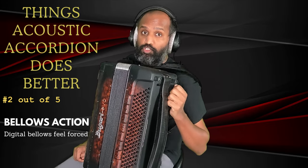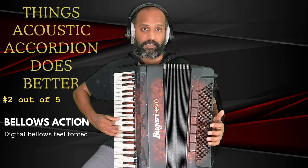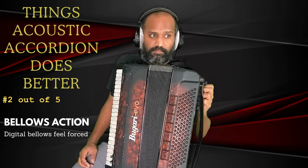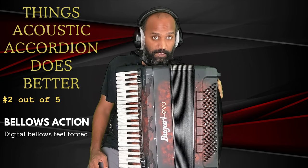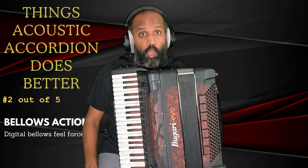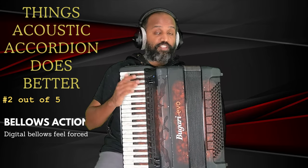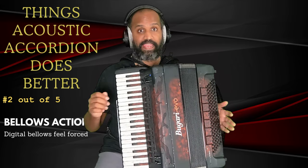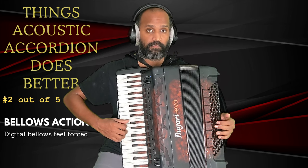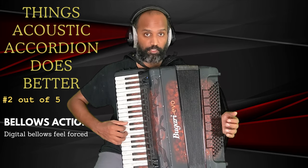The digital accordion does give you options to control bellows resistance. The purpose of the bellows is not only to produce the sound but also to control the dynamics and expression. The bellows are not just an on-off switch — they are completely analog. I could play a tone very softly by working the bellows very softly, and then do it louder, or gradually play any volume in between those two extremes.